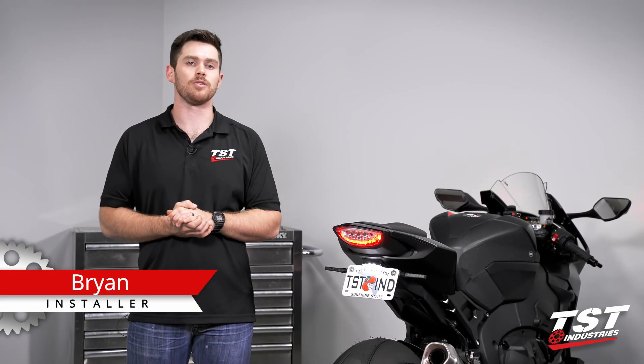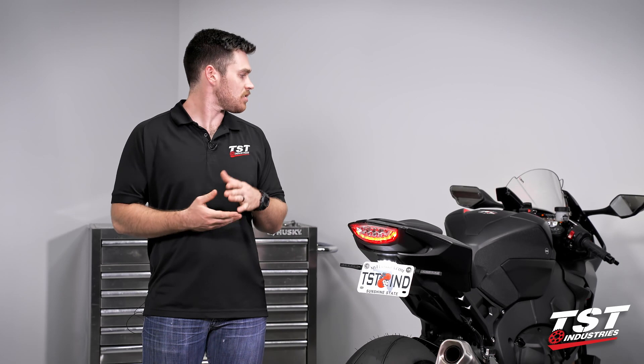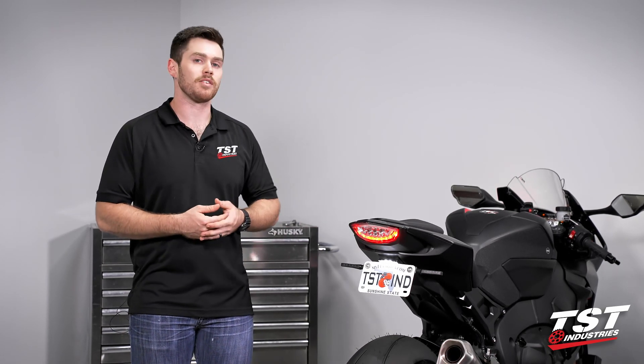Hey, what's going on guys, it's Brian coming to you from the TST Industries Garage. As you can see beside me, I have a gorgeous CBR1000RR, it's a 2017 model year from Honda.